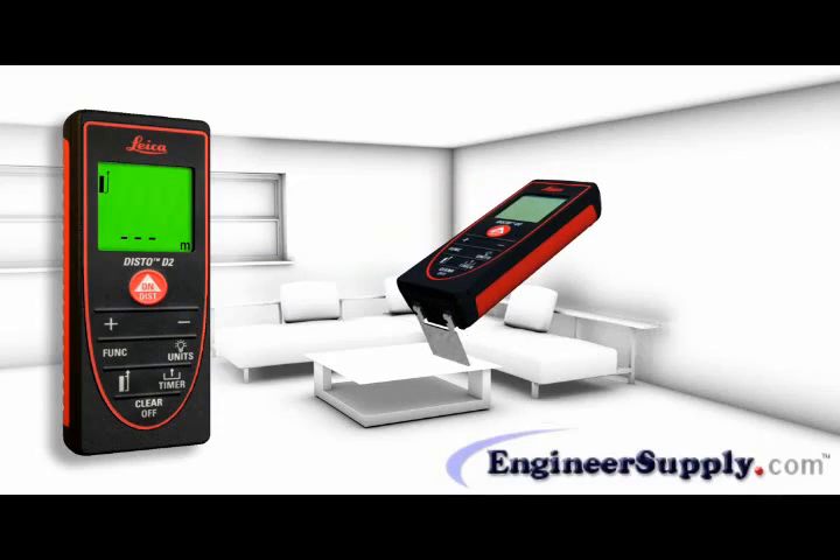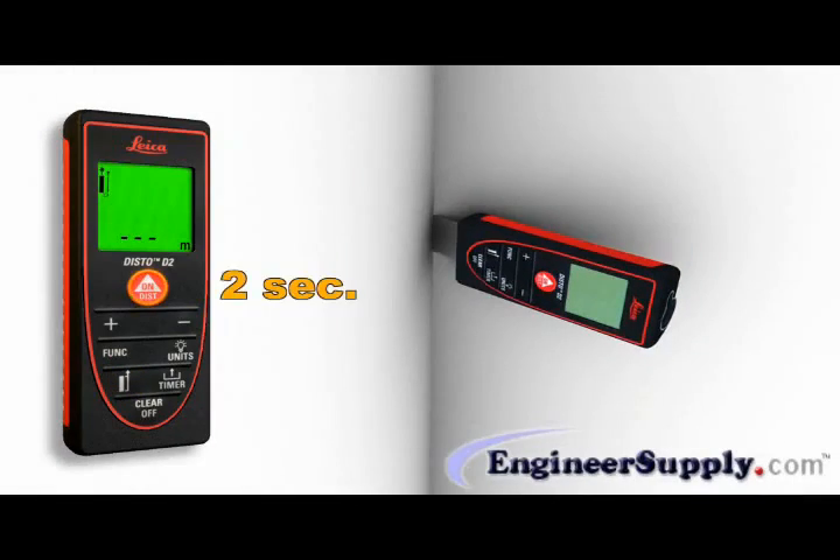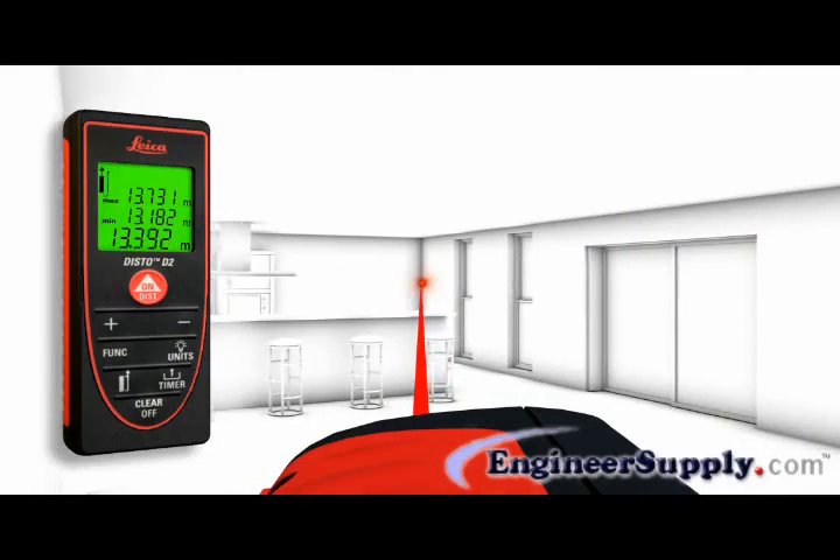The flip-out end piece makes measurements from edges or corners easy, for example to define the diagonal of a room. The maximum measurement function is useful to define the longest distance.